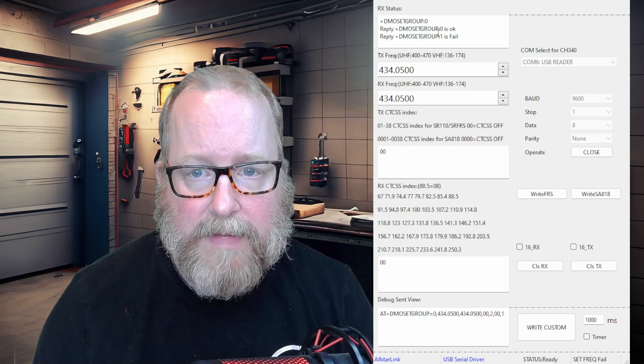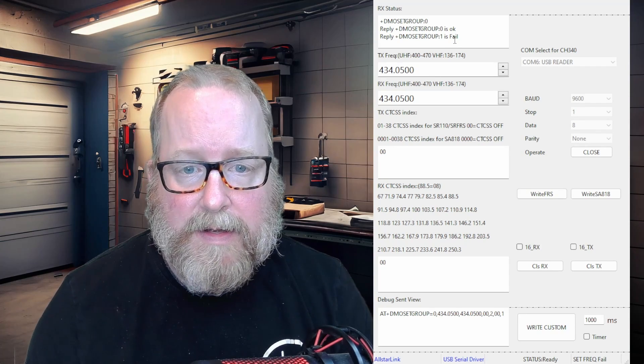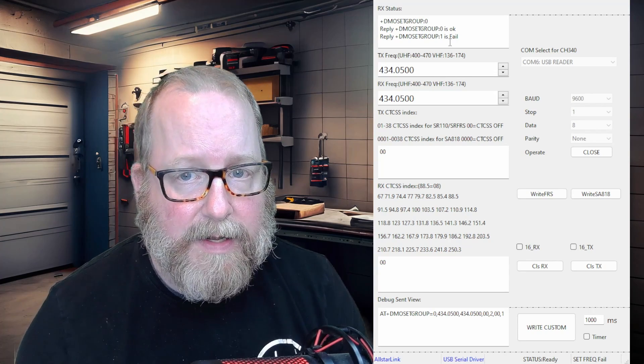You'll get some messages after writing. I've noticed that one of these groups always gets 'OK' and the other gets a fail — nonetheless, the radio is now programmed. Let's hook it up and put a radio in front of it to see how this works. Down in the left-hand corner is the display of my Retevis RA25 radio tuned to 434.0500. I'm connected to a parrot node — let's check: LB0FOX India testing. And that worked flawlessly.